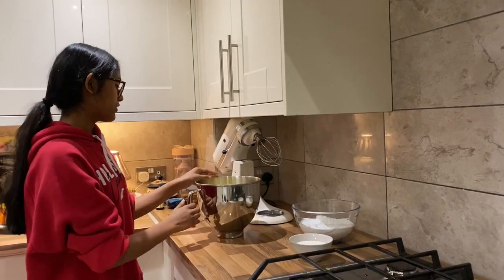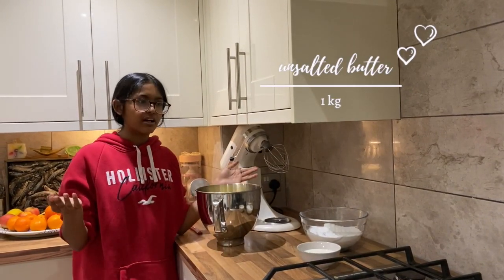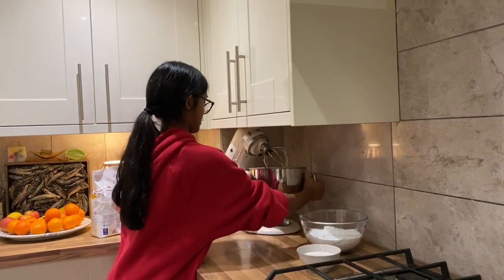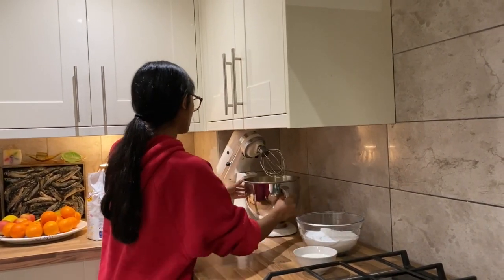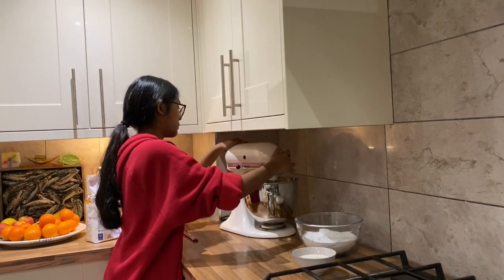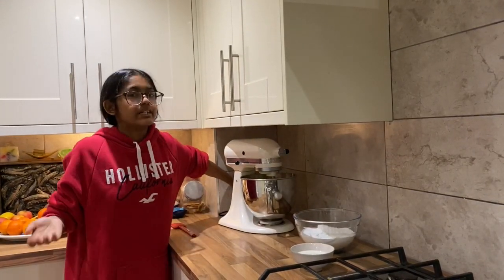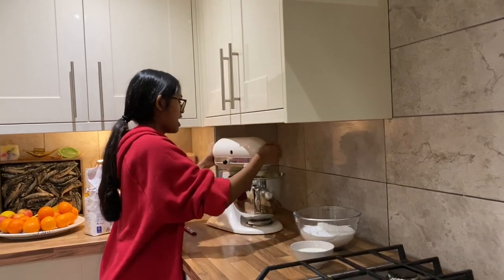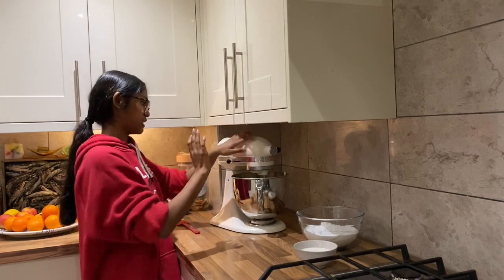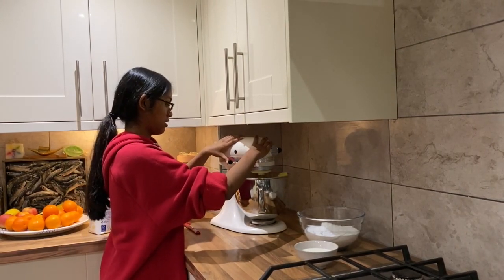For the buttercream I've got one kilogram of butter — I know that sounds like a lot, and it is a lot, but it's Christmas so it's all good and it tastes great. I'm just going to pop that onto my stand mixer with a whisk attachment and whisk it for around 10 minutes on high speed so it's really pale, white, and fluffy. I always get questions on how my buttercream is so white, and this is the secret — you just have to whip it for a long time.